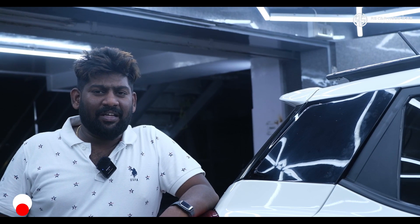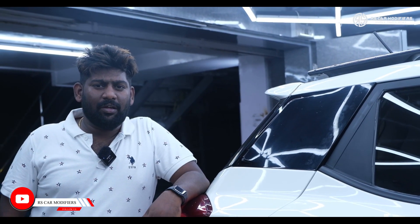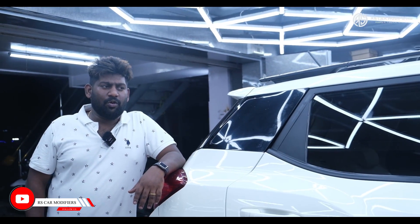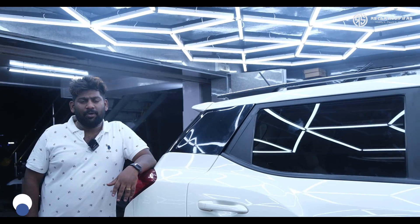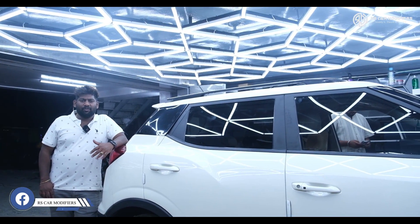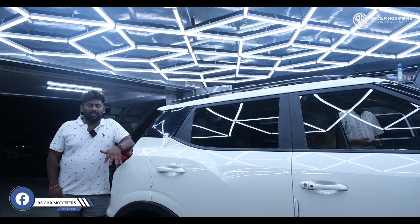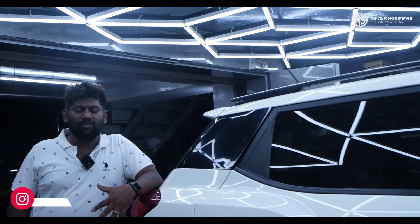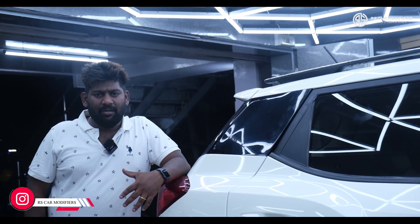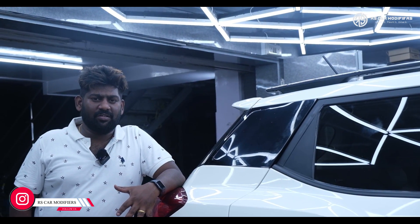Now the complete fitment is done and the customer is very happy with the output. I will be playing a few songs so you can listen to the audio output. The customer is very happy with the upgrade from JBL to Audison. I request all viewers to come and experience the Audison speakers which we have installed. Just visit our showroom and listen to the music that comes out from Audison.